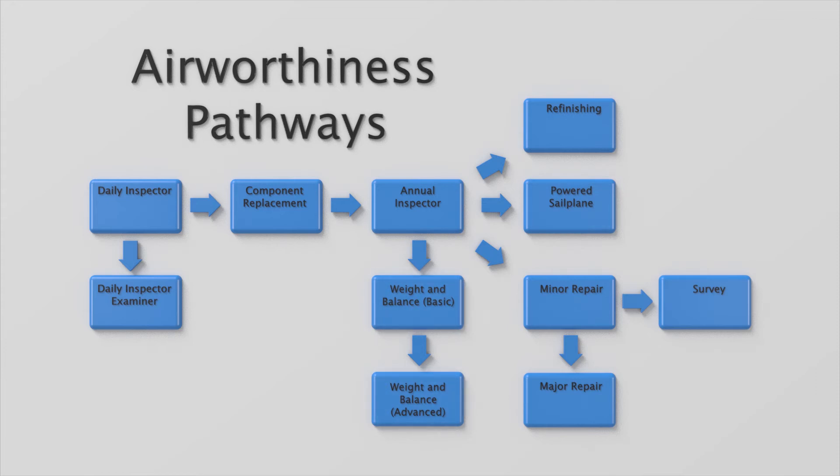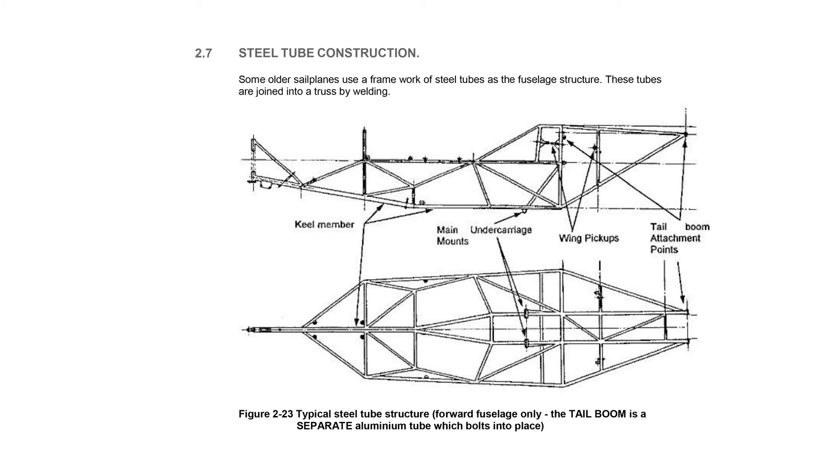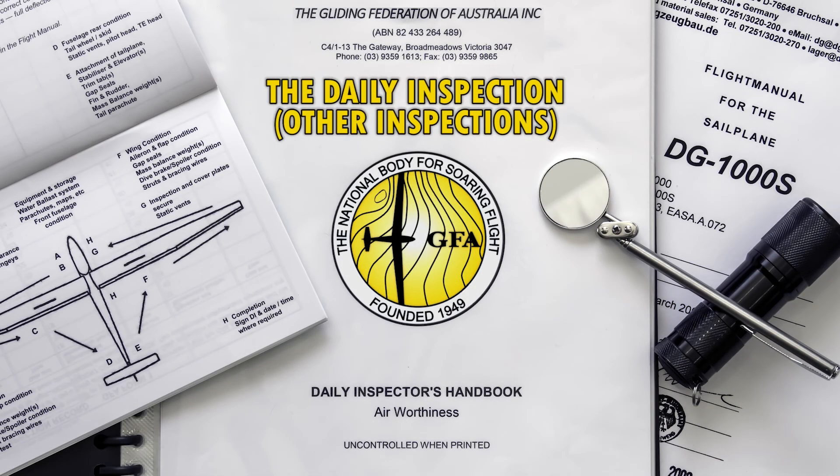These ratings may be issued individually for each construction type: wood, metal, steel tube, fabric or composites. We have covered the more common actions a daily inspector may perform beyond the daily inspection itself. A comprehensive list can be found in the Manual of Standard Procedures. In the other videos in this series, you will walk through the daily inspection of the wings, fuselage and cockpit.